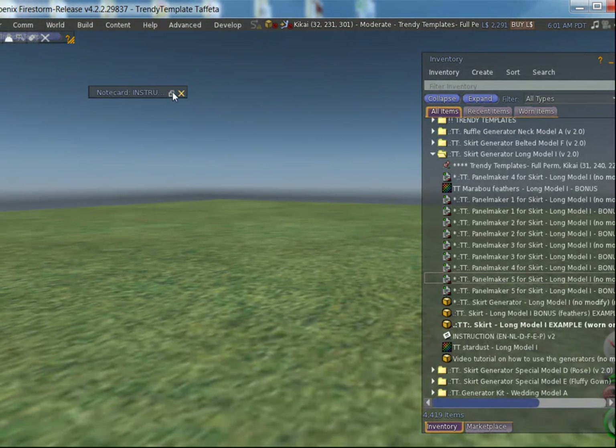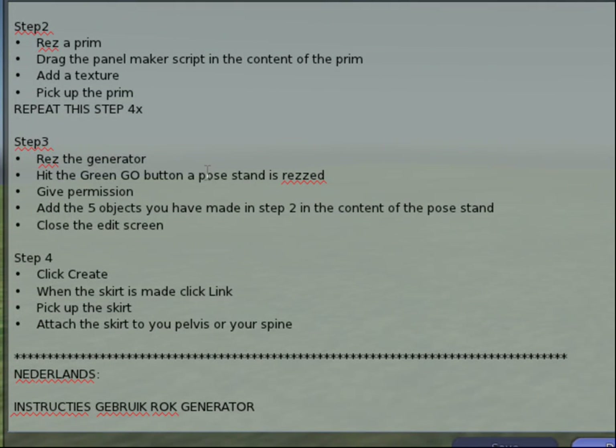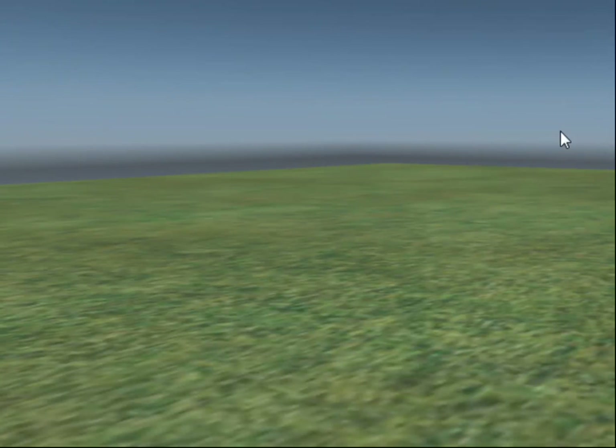Let's have a look at the notecard for the next step. We will have to rez a generator, hit the go button, give permissions, add the five objects we made into the poststand, close the screen, and start making the skirt. OK, let's go.